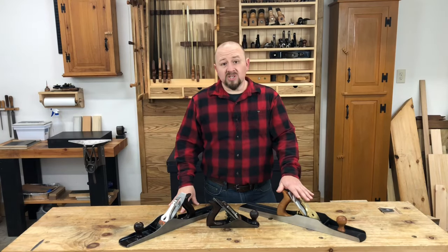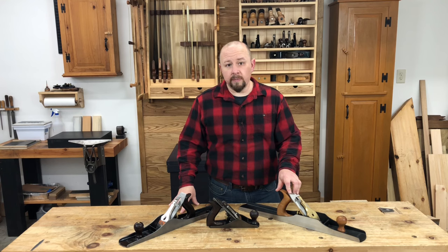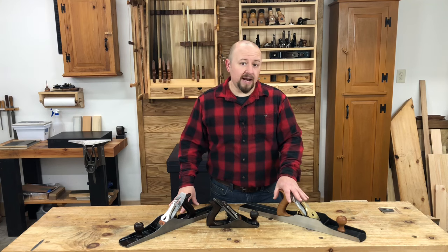Once you step above the $250 range, you're getting into what I call the premium planes. These are tools that are typically manufactured in North America or Western Europe to the highest standards of precision. On these tools, machining will be top notch, the blades will be manufactured from a very high quality steel, fit and finish will be absolutely stunning, and these tools will more or less work right out of the box.